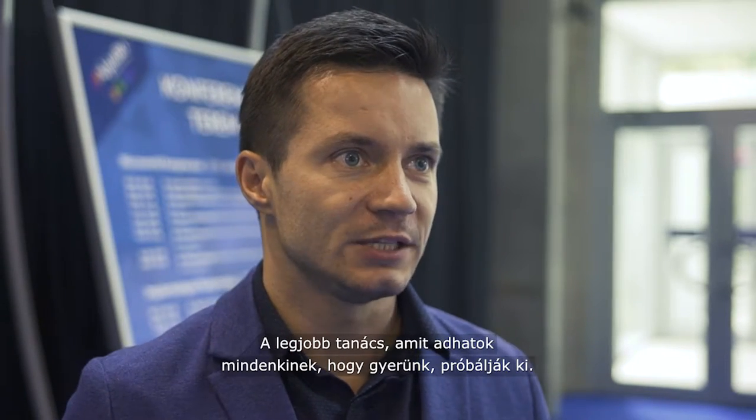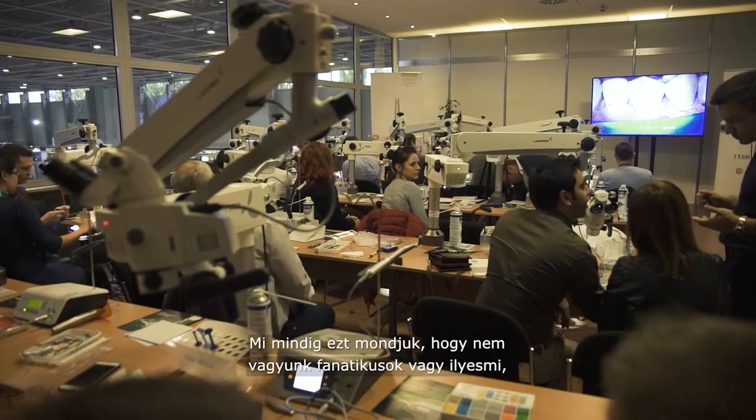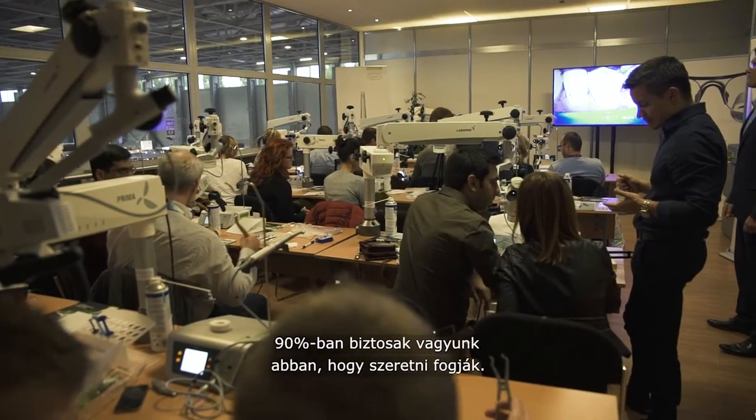The best thing is just to go ahead and try. We're always telling people: we're not trying to be fanatic about this, but we're just giving the advice — try the microscope and then tell us what you think. We are 90% sure you will love it.